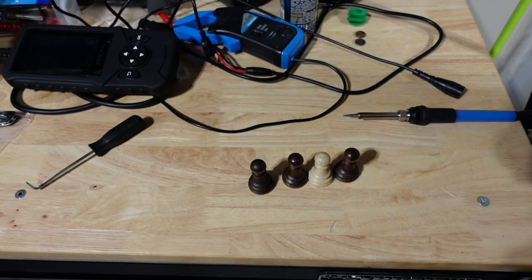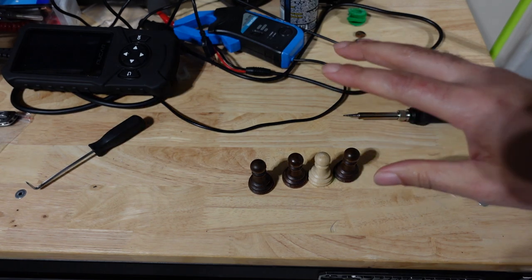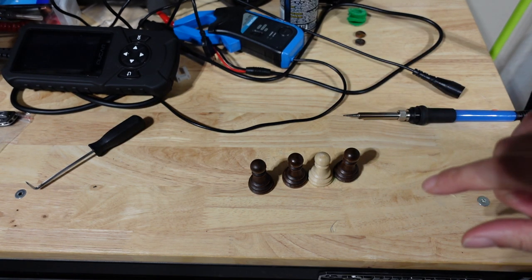I'm back here with update number three for the chestnut DIY chip installation. I've decided to make one change - I'm going to stop trying to find small pieces that will fit the chestnut air.